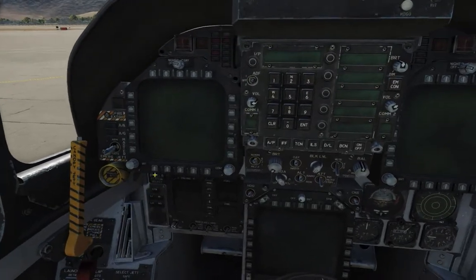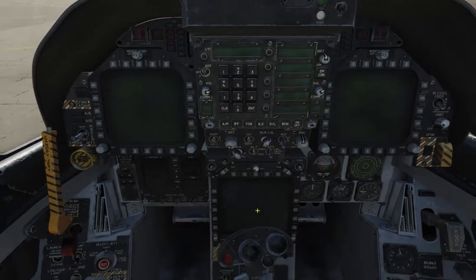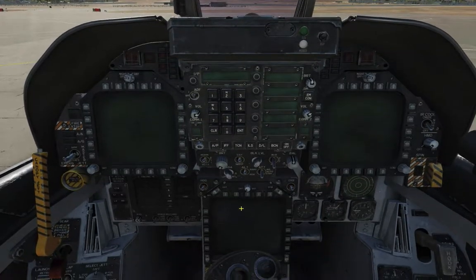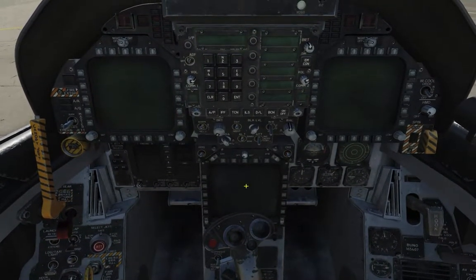So let's get started. Immediately we can see the three different screens here. These are called DDIs — left DDI, right DDI. And this one is called the MPCD, the Multipurpose Color Display.